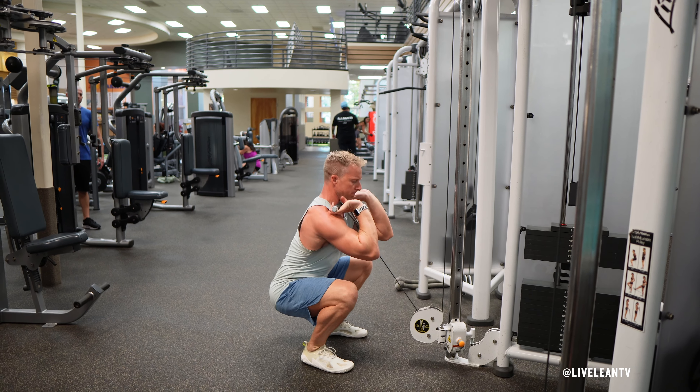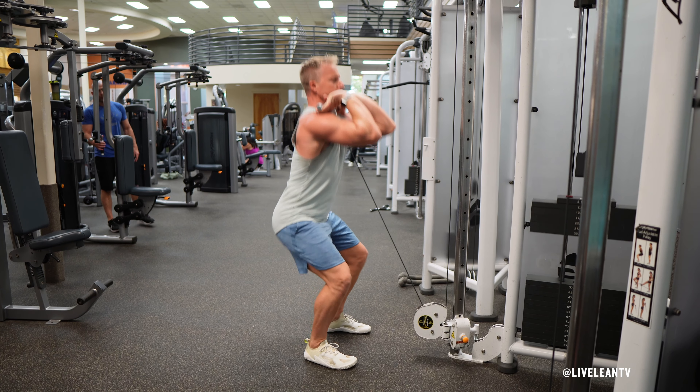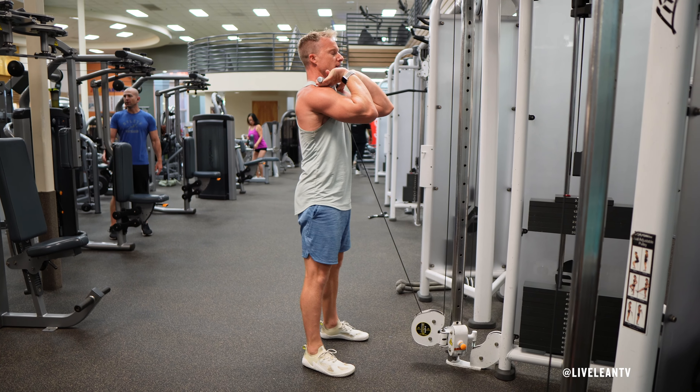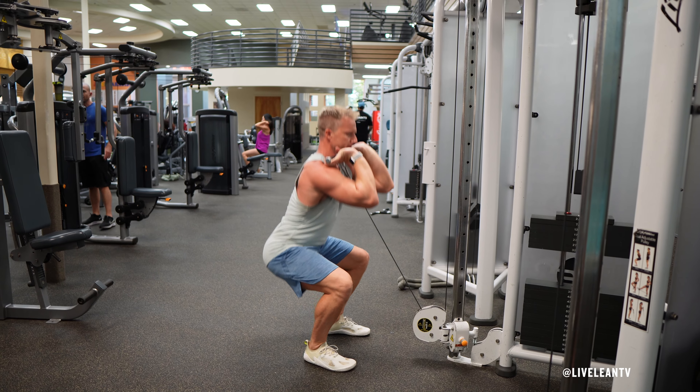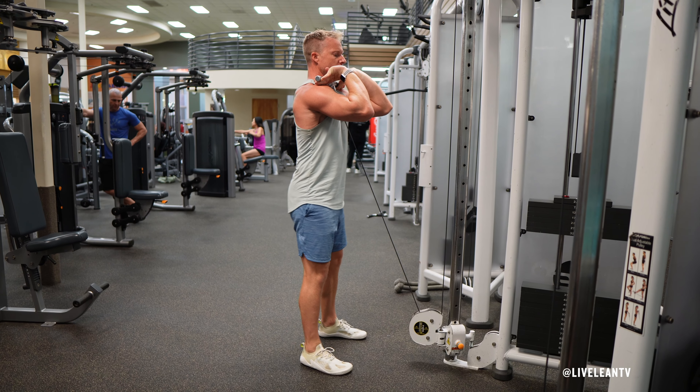Under control, slowly bend your knees and push your hips back as if you're sitting into a chair. Lower your body until your thighs are parallel to the ground, keeping your weight in your heels with your knees tracking over your toes. Your elbows should stay lifted.